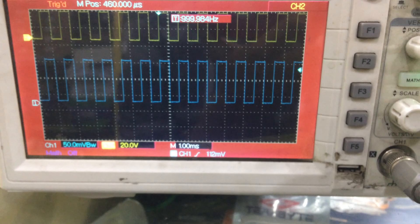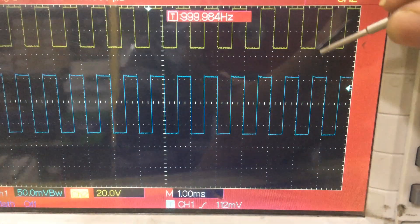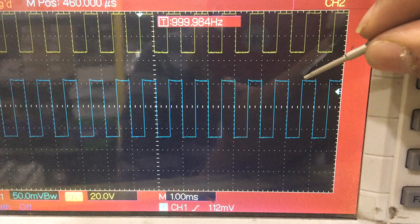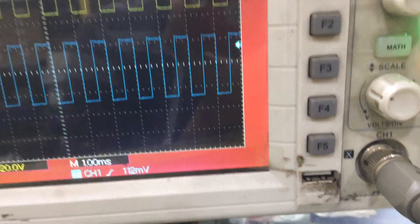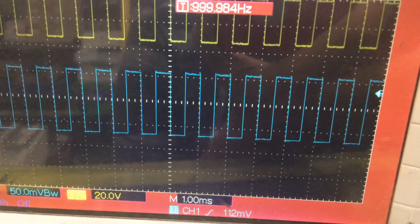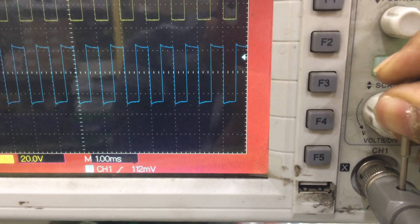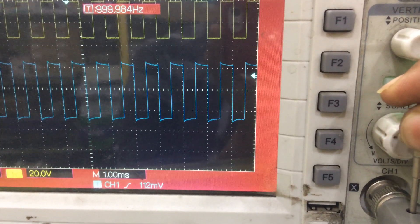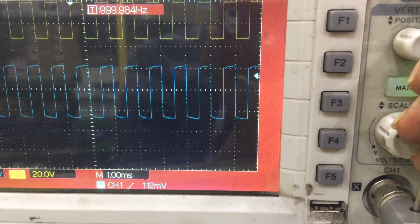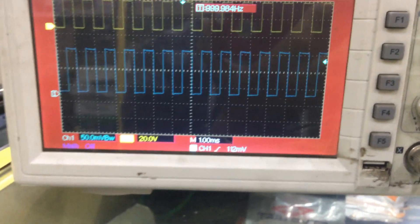This probe is used for adjusting purposes. You can see a line here — this line and this line have a few differences; this one is a bit upward. There is a channel setting to set it out. You can see this hole — now I'm going to set it with the help of the screw. You will see a variation happening. This is used for adjusting and calibrating the CRO.